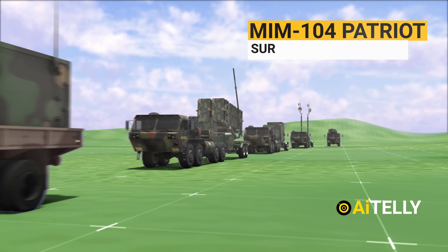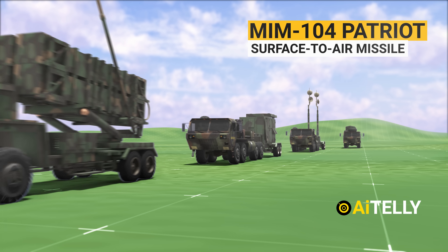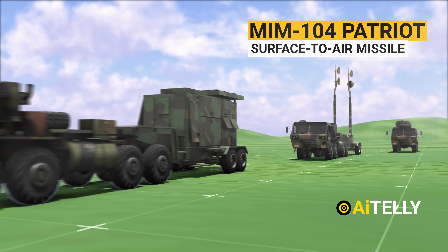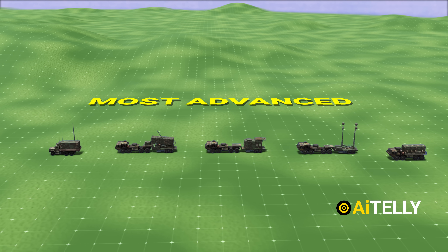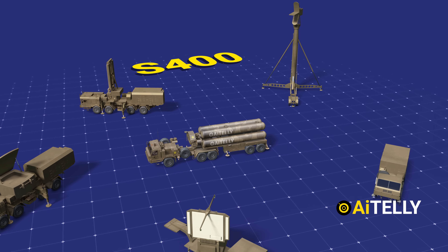The MIM-104 Patriot is a surface-to-air missile (SAM) system, the primary of its kind used by the United States Army and several allied nations, with the most advanced technology compared to the S-400 missile.